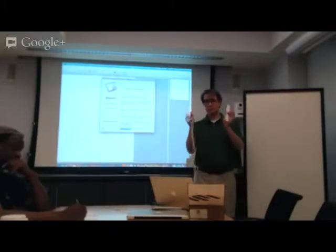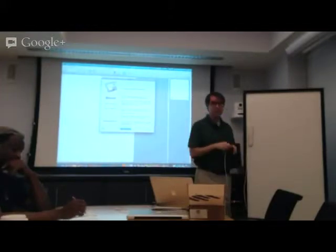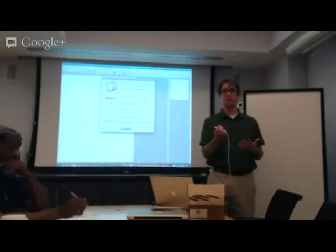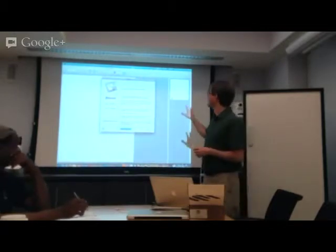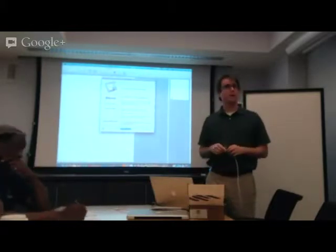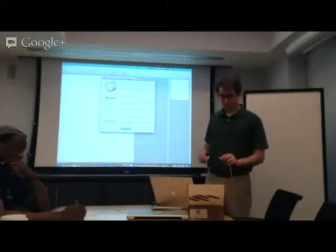The USB cable plugs right into the sensor, and you can put it on the board. The other end is just a regular USB cable that you plug into the computer running the software. This is the software running right now. It's free — it comes with the kit. It's available for both Mac and PC, and there are a couple of subtle differences between the two that I'll talk about in a minute.